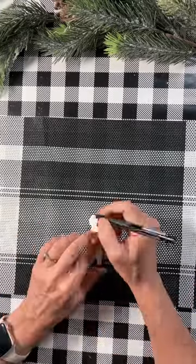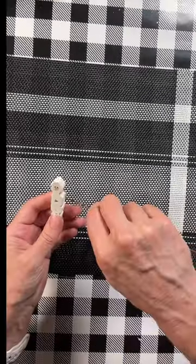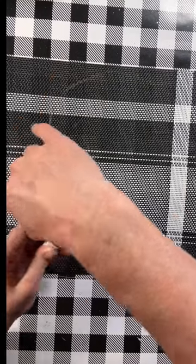I'm going to use a marker to draw on a cute little face as well as some buttons, and then I'm going to take some floral wire and wrap it around the whole thing. It's a little snowman.